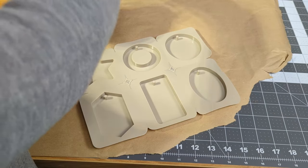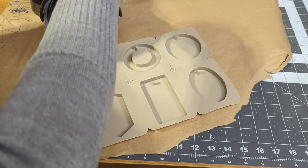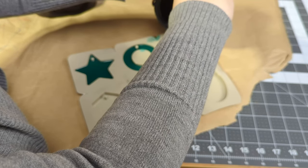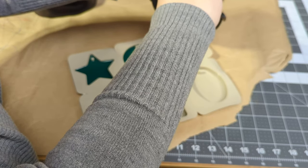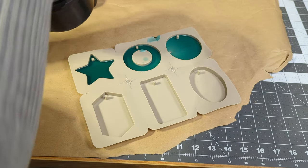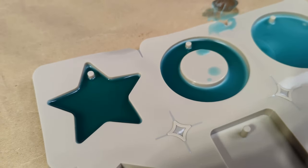I had a little bit of extra wax, so I poured it into the silicone mold provided with the kit just for fun. Since this wax isn't scented, I have no idea what I'm actually going to do with these, but I just wanted to see how it would turn out. I think I should have poured it a little thicker — I should have just done two of them instead of three.